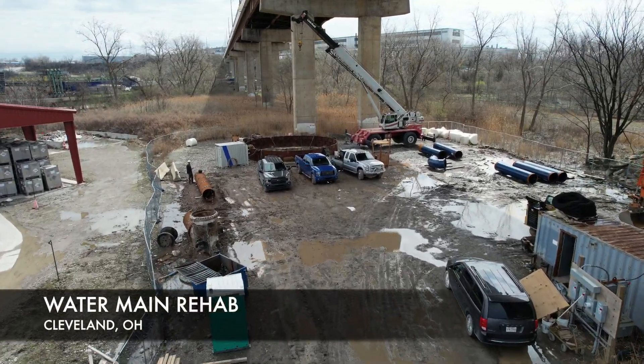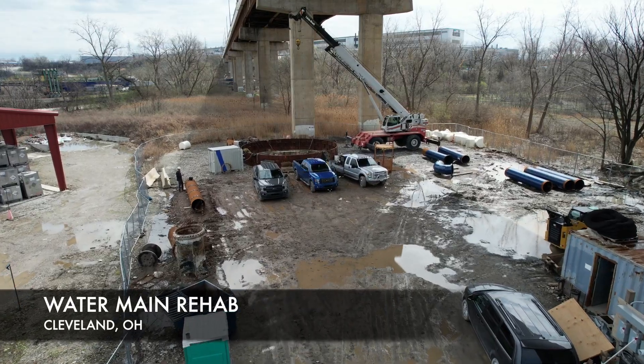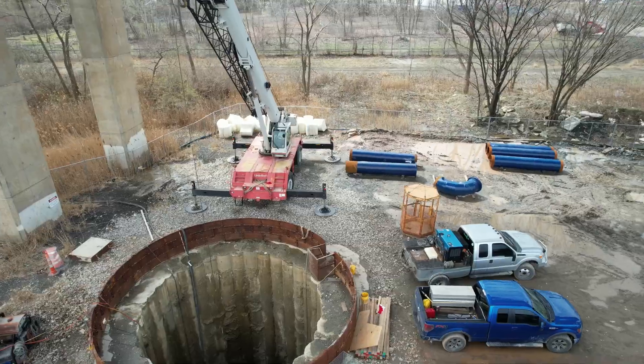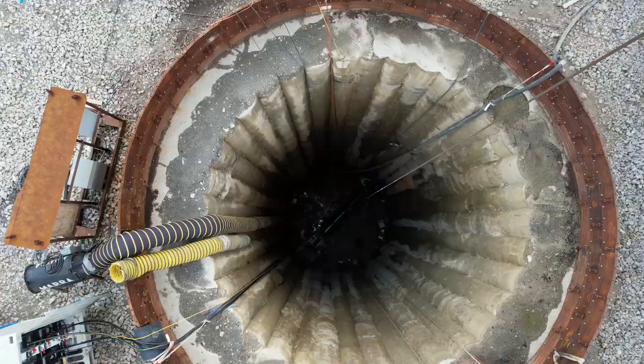Hey everybody, Nick Mara here, Mara Services. This is a project we're doing for the city of Cleveland, rehabbing a hundred year old water main.